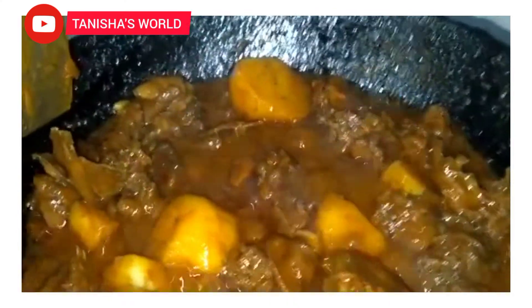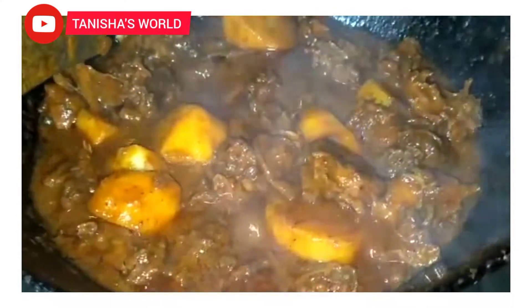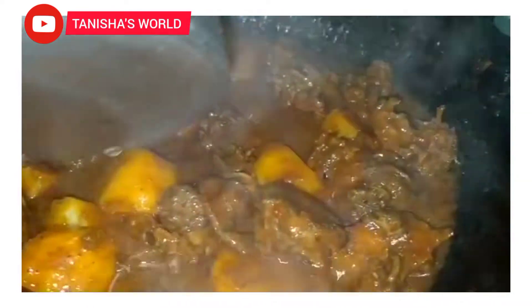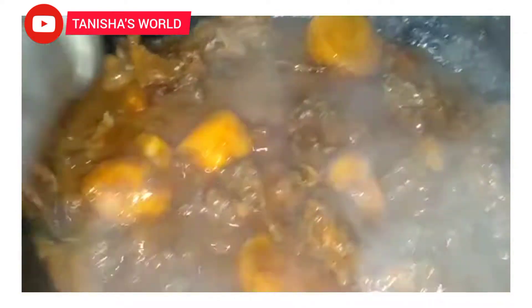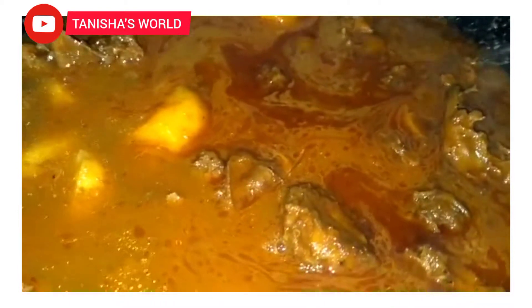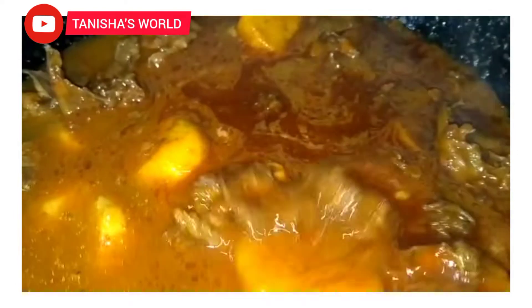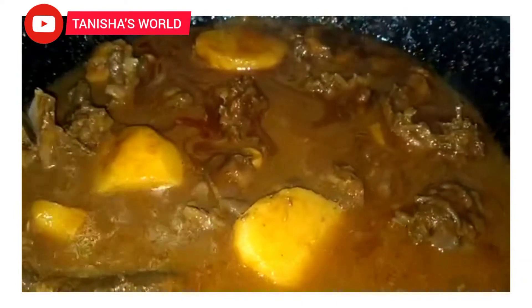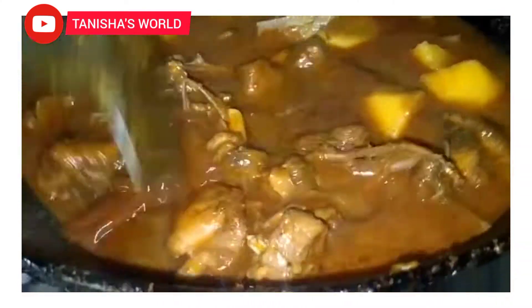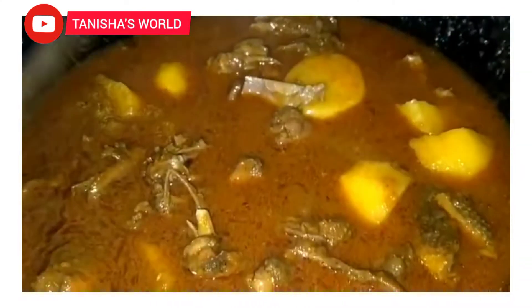This is a great dish. I will give you one and a half cup for 20 minutes. I will cover it with the lid.